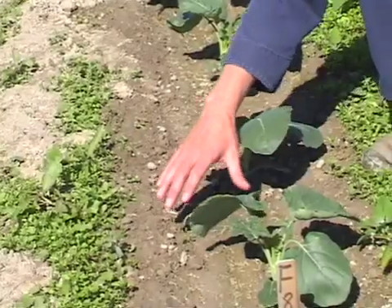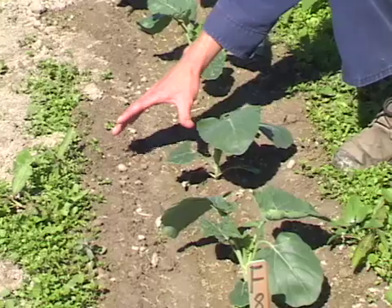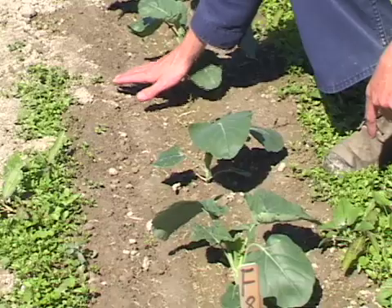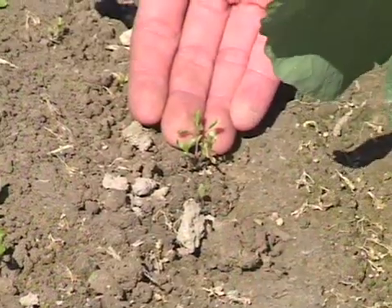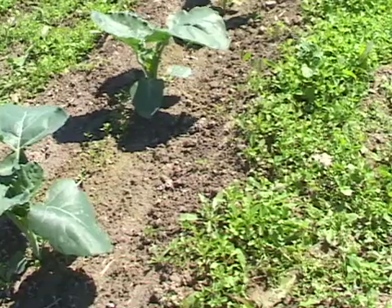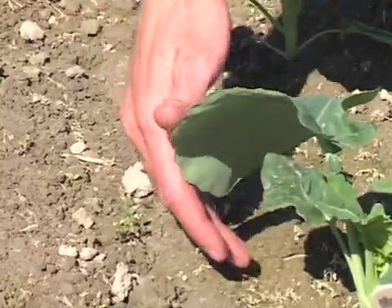This plot was treated at the burner about ten days ago, and as you can see we have real nice control of the young weeds. Here's a plant that was a bit larger when it was treated, so there is some regrowth, but the broccolis are doing just fine, and we actually have fairly decent coverage right up close to the plants.